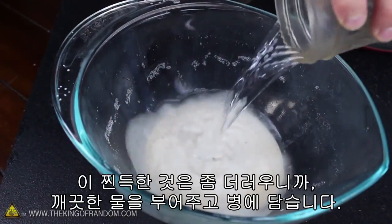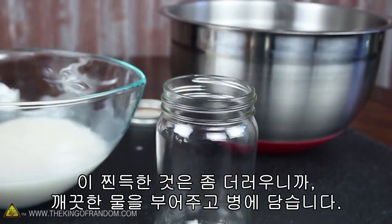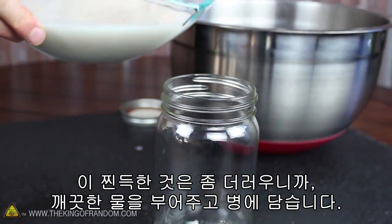The goop is a little bit dirty, so to clean it, let's mix in a bit of fresh water and pour it into a tall, thin container, like a glass or a jar.